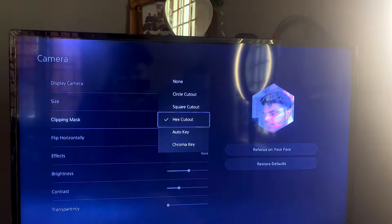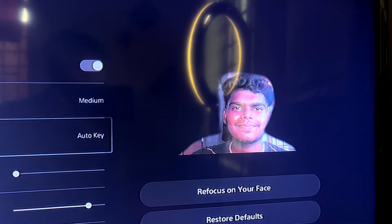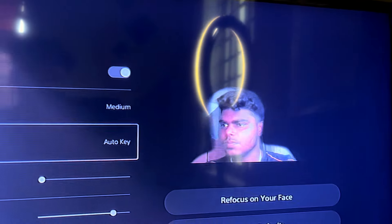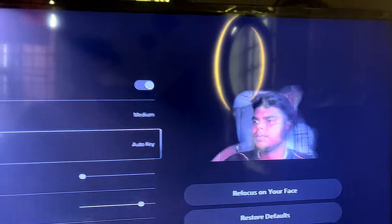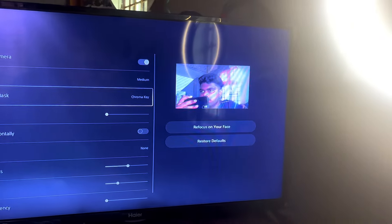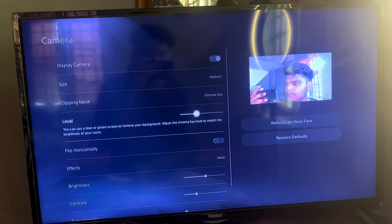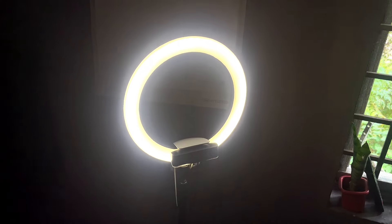One of the best options is the Auto Key. You can use a green screen — your body will be tracked and cut out. You can use body movement and tracking. There is also a Chroma Key option, where you can use a blue or green screen to remove the whole background.